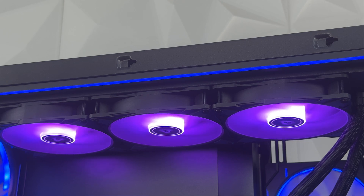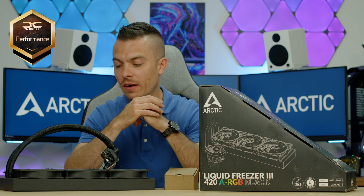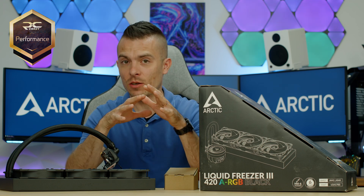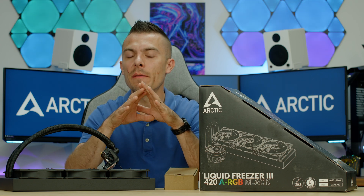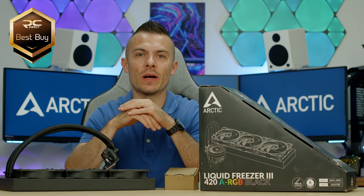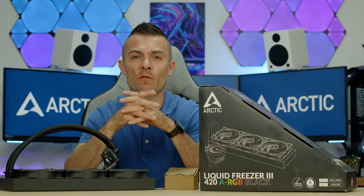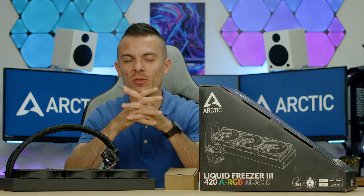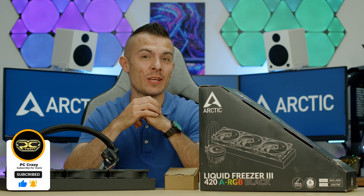Taking everything into account — the results and the consistent ~27,000 Cinebench score — I can give this the PC Crazy Performance Badge without a doubt. Checking the price tag, this is also a PC Crazy Best Buy Badge, especially considering the discount that may still be available. Links are below for all Liquid Freezer variants — black, white, and RGB — it's up to you. That'll be all for today; don't forget to subscribe, hit like, click the notification bell, and I'll see you in the next video.